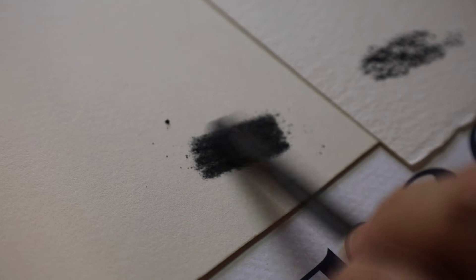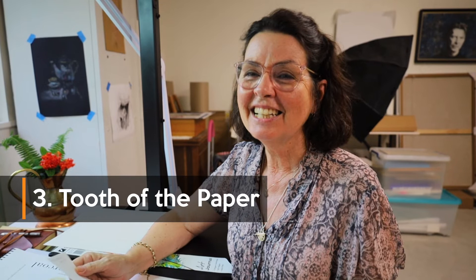Number three is tooth — the tooth of the paper. Tooth is an important consideration for the project that you're doing. It will depend on what you're actually drawing with and what you want the end result to be. Tooth is the texture in the paper that holds the drawing medium that you're using.